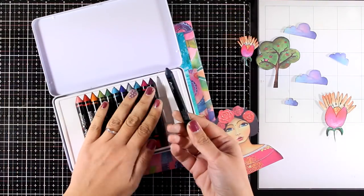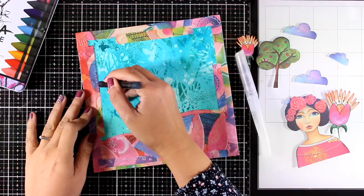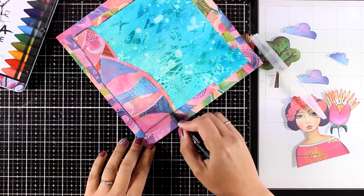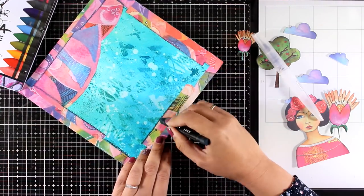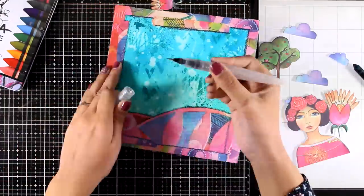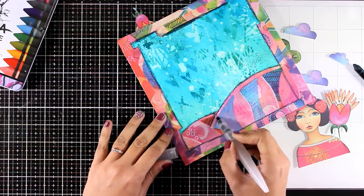Now I want to add some shadows around my border, so for that I will use my scribble sticks. I'm using the Marine color — the marine stick — and I will go all around the border and then dilute it with water. It's really easy to go over different surfaces with those scribble sticks and they are water soluble. My border is not even at all up at the top — I'm going to fix that later on, but for now I'm working with what I have.